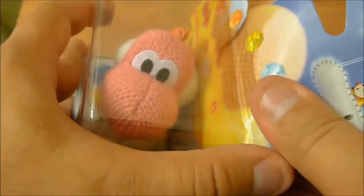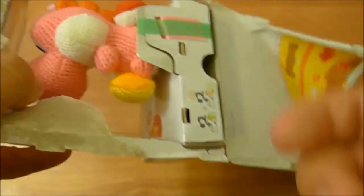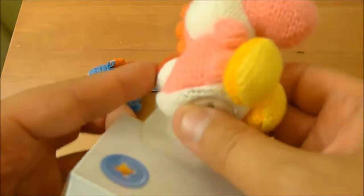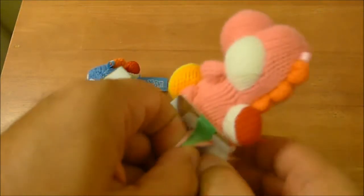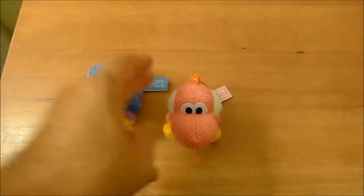And let's go ahead and free her, or him — we're not sure, we're not judging — from the confines of this plastic. Okay, these are the more deluxe amiibo. And this one is... oh yeah, I forgot they're trying to tape to these things. There we go. Freed from the confines.